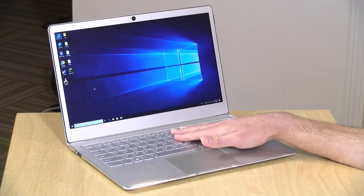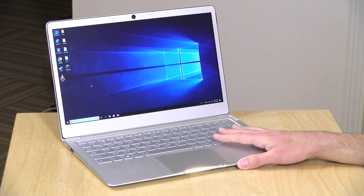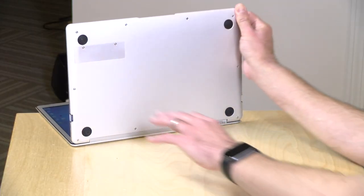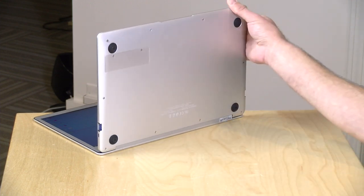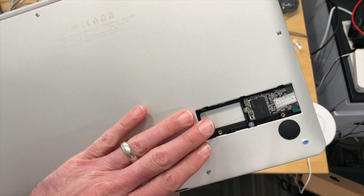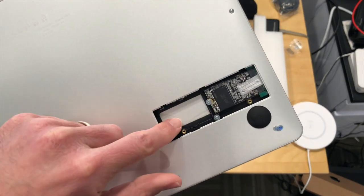For storage, it does have a 120 gigabyte M.2 SSD drive built in, which is good because those are usually faster than the cheap eMMC storage that typically gets put into these devices. You can upgrade the storage very easily — there's a little panel you pop off and the drive is right underneath. You can put in one of the shorter M.2 drives or the longer ones, so you do have some degree of upgradability on storage, just not on the RAM.